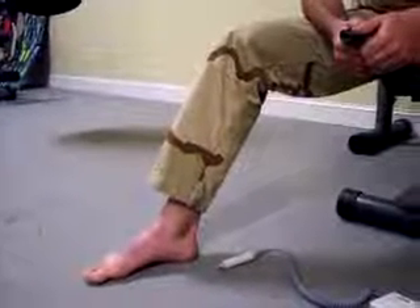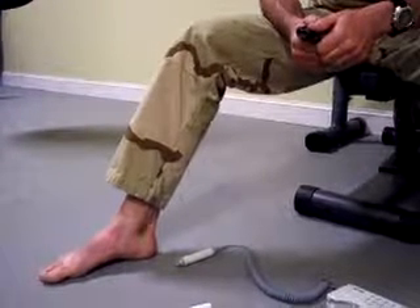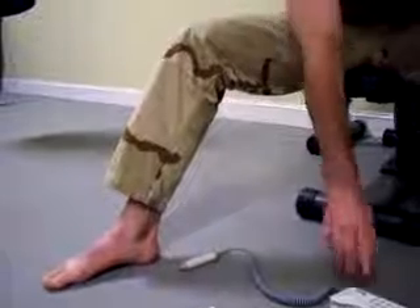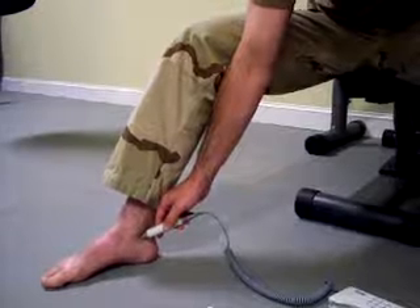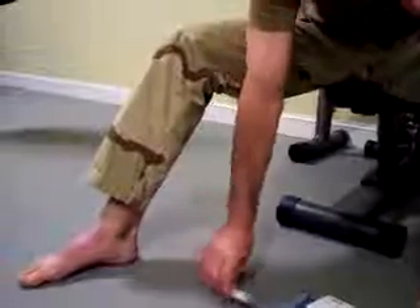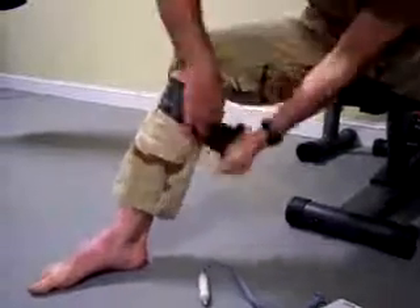We'll now simulate injury to the right lower extremity, in which we'll be applying the SWAT-T as an arterial tourniquet to stop a single nation. After the time of injury, the SWAT-T will be taken and wrapped around the extremity.